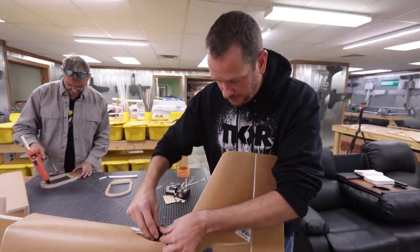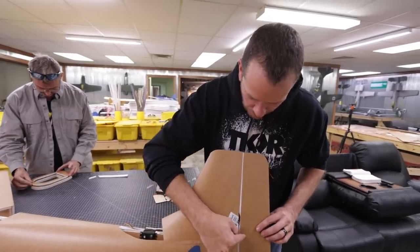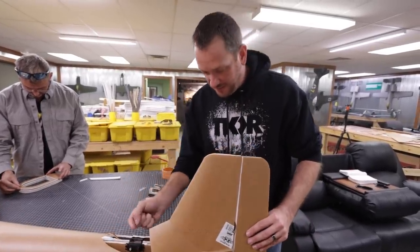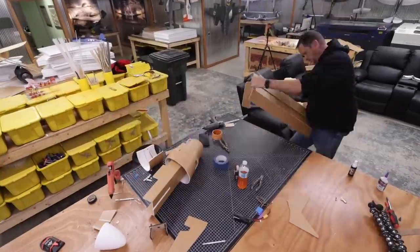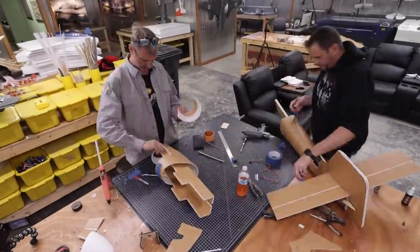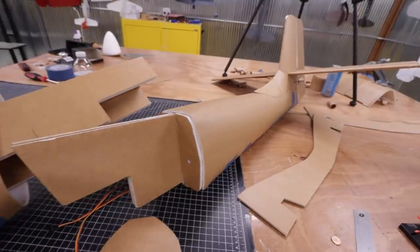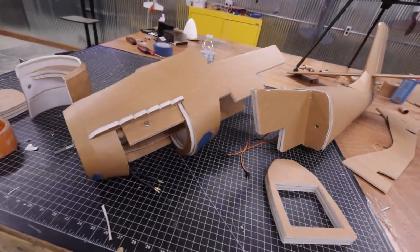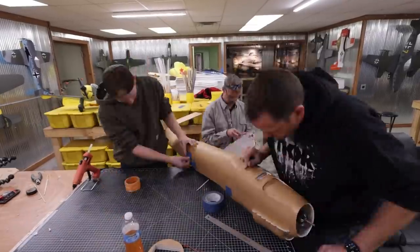We're also going to be able to hide our servos for both our elevator and rudder back by the rear tail, so all you'll see coming out are the pushrods instead of an exposed servo. We'll work one piece at a time from the tail to the tip of the nose. This Stuka had a lot of crazy body lines, but it's very similar to building any of the Monster Series, so it was a real joy. One of the biggest things we had to work on is getting the proper thrust angle, since the wing is going to be much lower than where the motor will be.